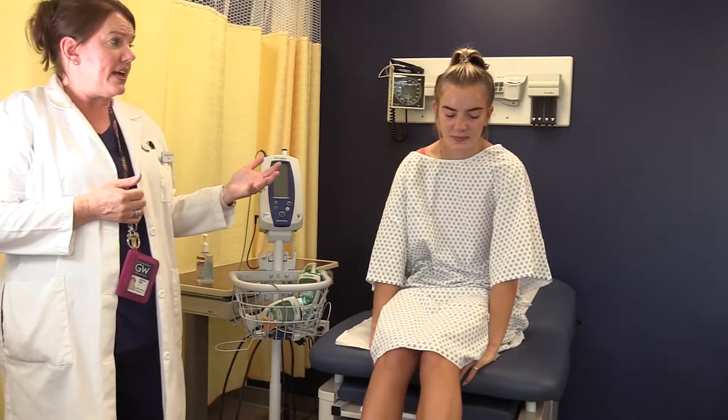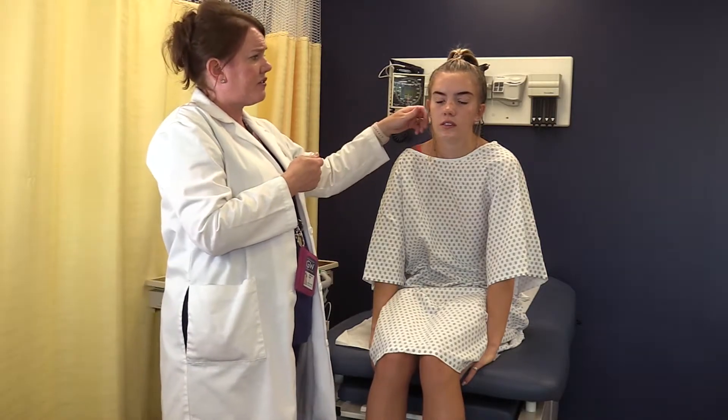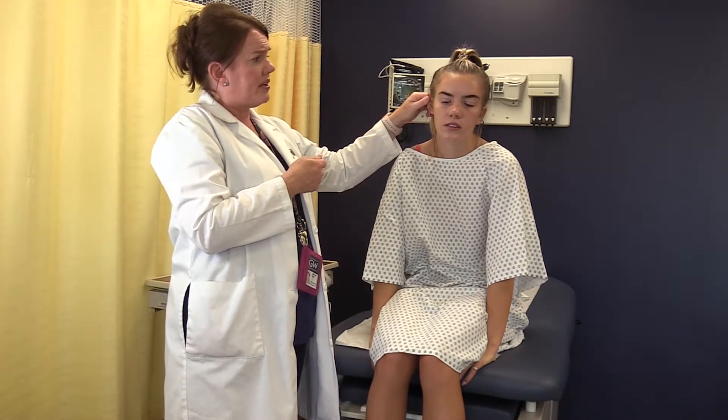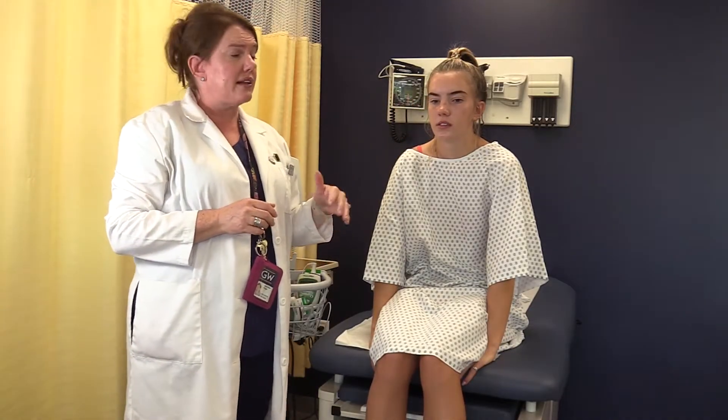Tympanic is the ear route, and these are very, very common — especially in surgery — and we're seeing them used a lot in all different facilities as well. You want to make sure you get a really good snug fit. For adults, you're going to pull the pinna up and back to get a good seal. For kids, it's down and back to get a good seal. This is the most reliable if done correctly, because the tympanic membrane shares the same blood supply as the hypothalamus, so it will be the closest to your core body temperature. But user error is a concern — you want to make sure you've got a really tight seal to get that correct tympanic measurement.